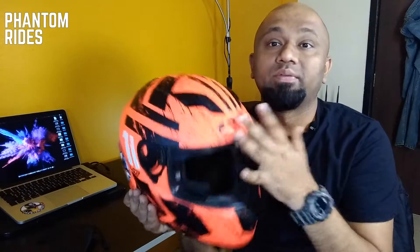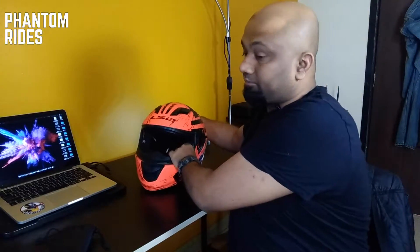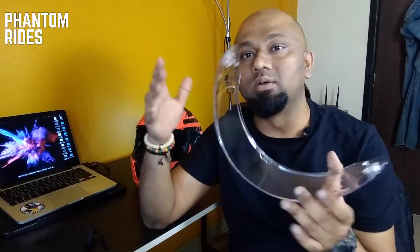So welcome back. What I have here is my LS2 FF328 helmet — this is the one I specifically bought for touring. I also have a race pack MT Revenge back there. What I do not have on my helmet is a pinlock insert, which is basically an anti-fog system available from most of the leading brands, and the problem is those things can get expensive.